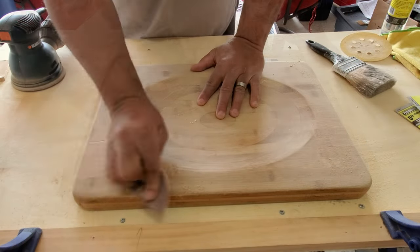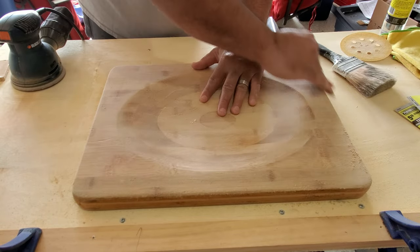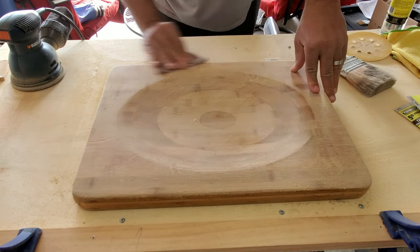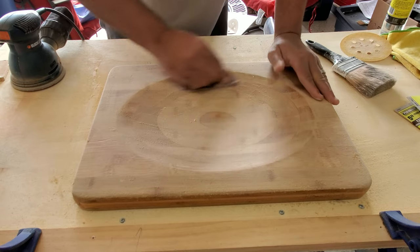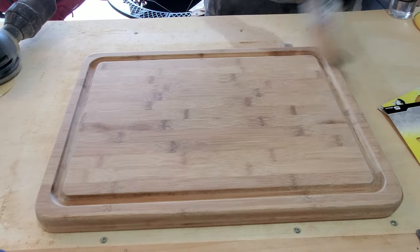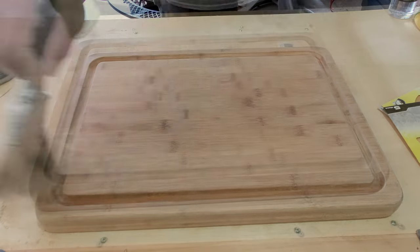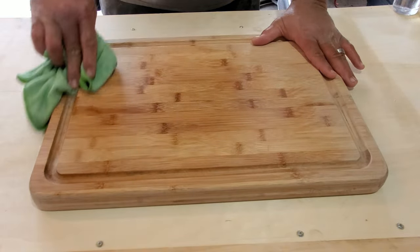After you sand both sides of the cutting board with the palm sander, use the same grit sandpaper and sand by hand. We then repeated this sanding process for both the 120 grit sandpaper and the 220 grit sandpaper. Once all the sanding was complete, we took a dry, clean paintbrush and dusted off all of the wood residue. We then took a lightly damp, lint-free cloth and wiped down the surface of the entire cutting board.